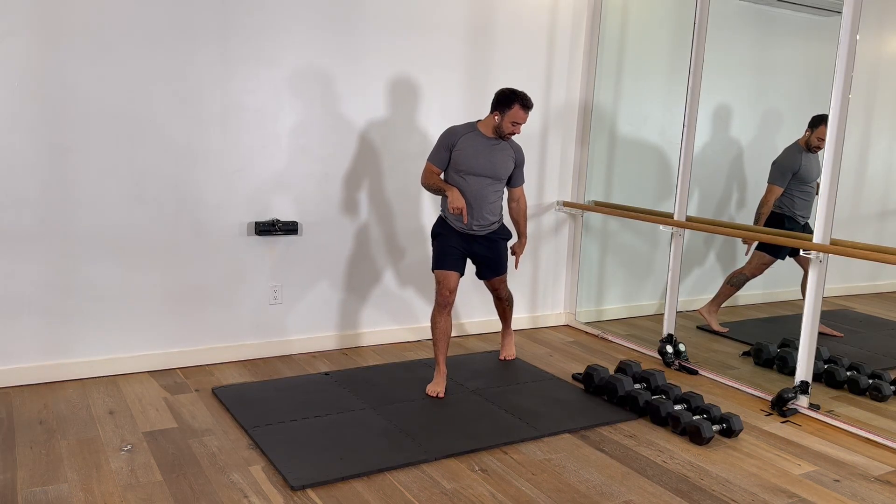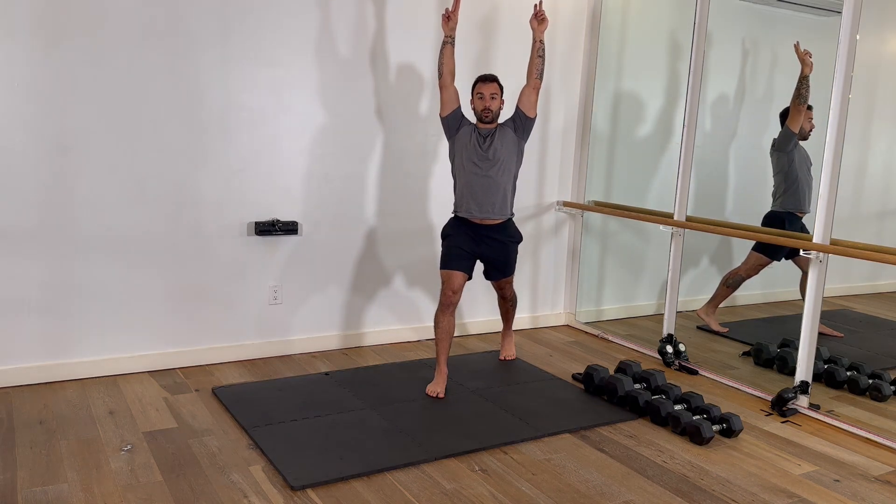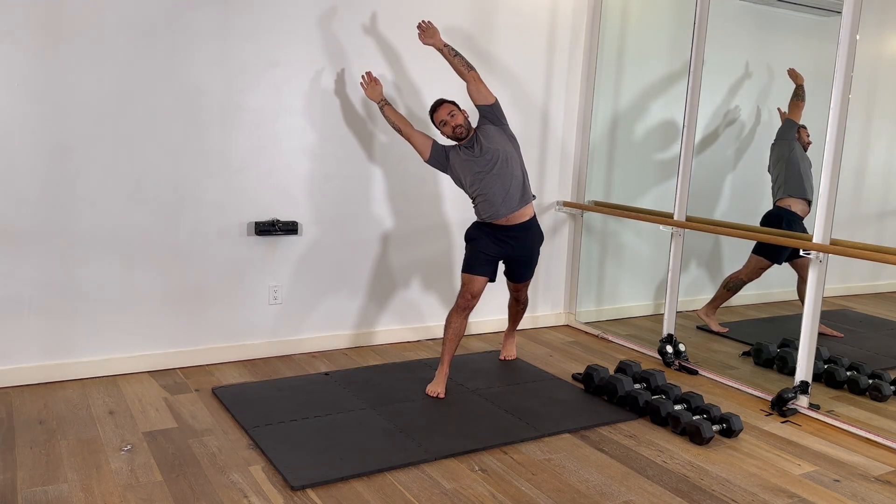Gait side bend, greater gait stance, that rear heel is up, we're stretching into that big toe, we're nice and active, front knee is soft, we push the hip to the outside.